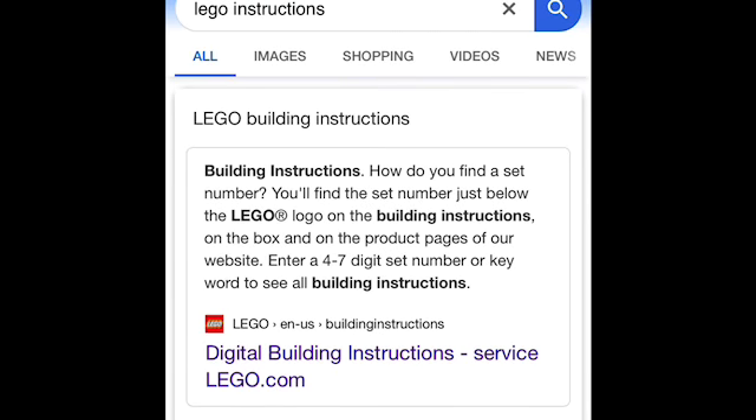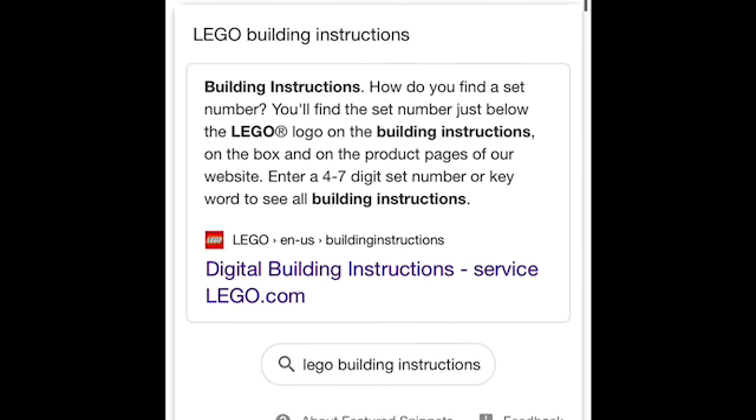Alright guys, so if you would like to find instructions for LEGO sets like I did here, all you have to do is search 'LEGO instructions' in your Google bar, then just hit the first thing that pops up — Digital Building Instructions, lego.com — and click that link right there.